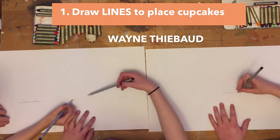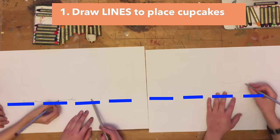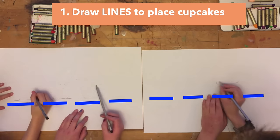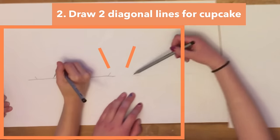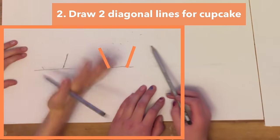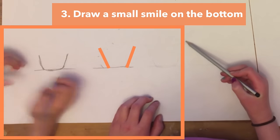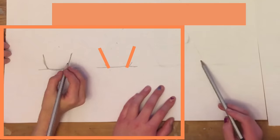First I want you to draw lines to make a place for where you want your cupcakes to be. For my instruction, put your cupcake lines right there in the middle of the paper. Next draw two diagonal lines the way you see these orange lines right here, and then draw a small smile on the bottom of the cupcake. Then on the top of those two lines where it's the widest, draw a big smile on top. This creates the cup for the cupcake.